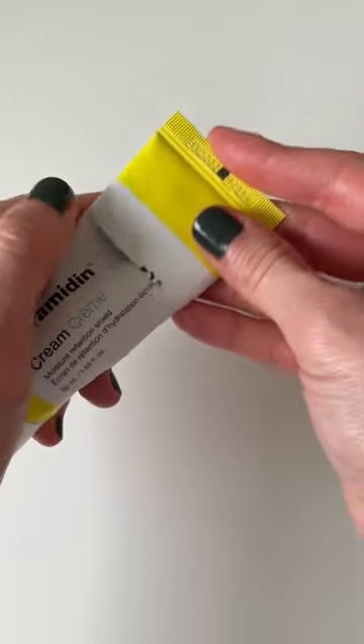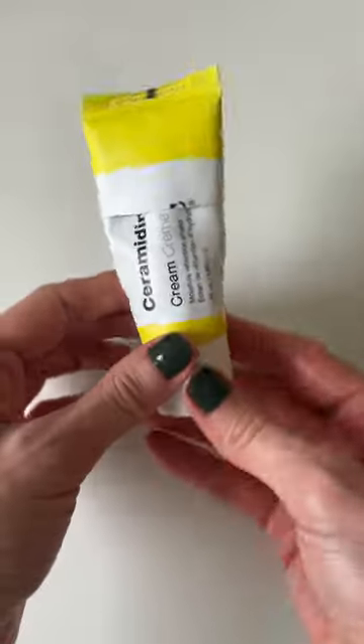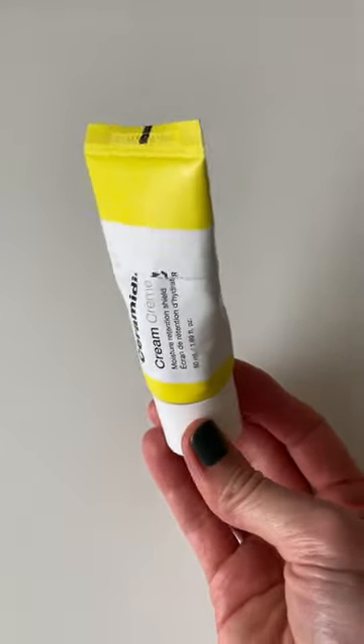And here's why I like to cut it about an inch from the top — this way I can place the top back on the squeeze tube like a little hat so that the product doesn't get contaminated.